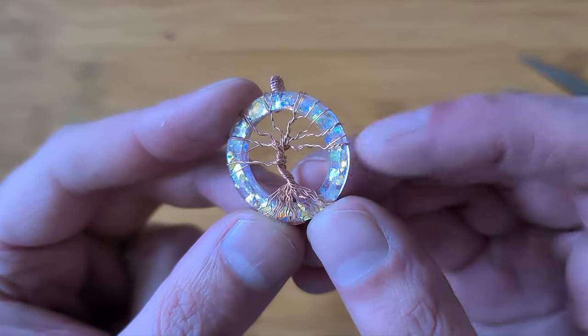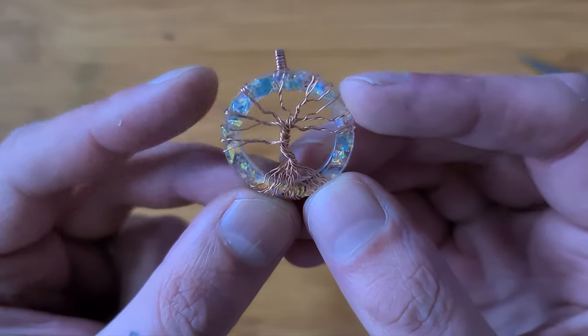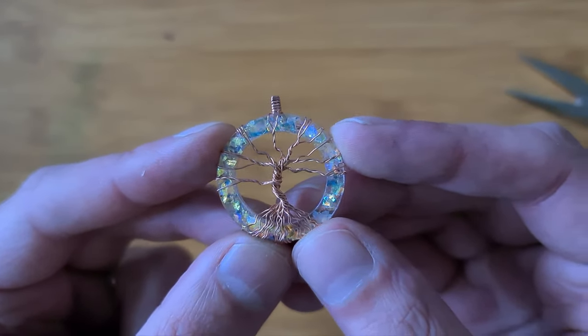Right, so in today's video we're going to be making the resin piece and we're going to make this Tree of Life pendant. Let's go!